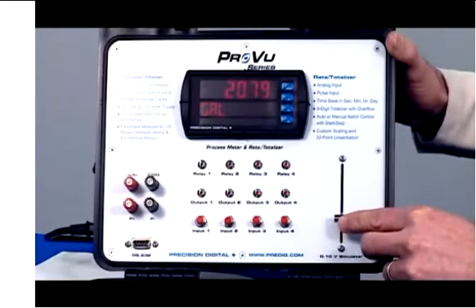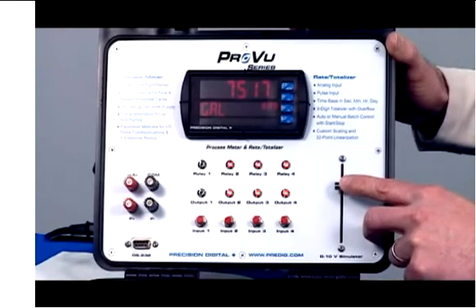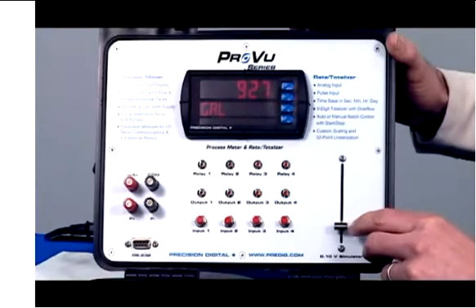However, what happens now is it really starts to rain and we go up again, blowing through 6,000 and 7,000. The level keeps rising and we get to 7,500, and that's where our high alarm kicks in. That does something drastic to cause the level to decrease, and we get back down to 1,000 and everything is fine again.